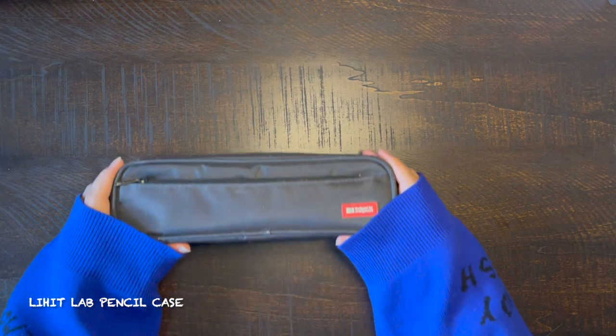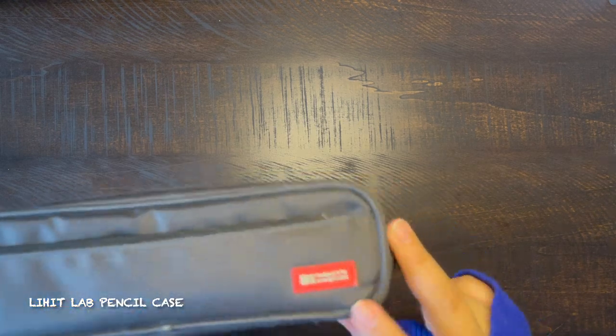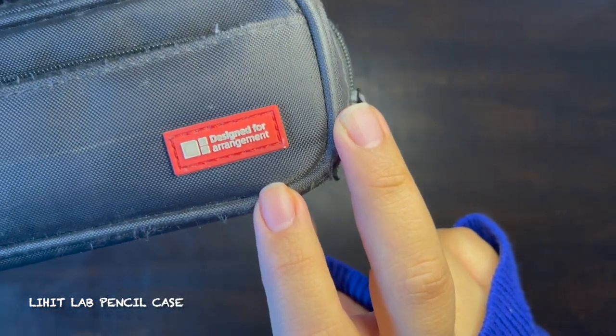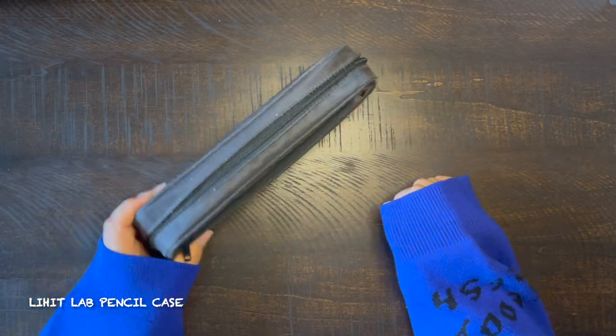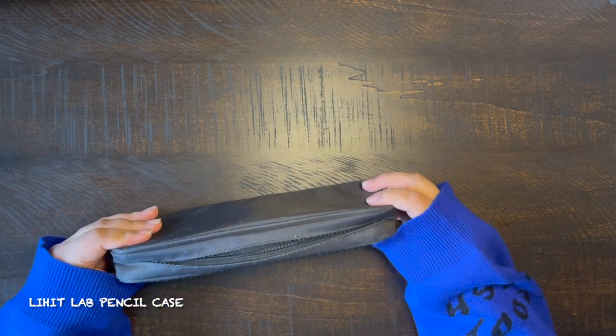The first pencil case I'm going to show today is a Lit Hit Lab pen case. It is 9.4 by 1.8 by 3 inches and I have this one in jet black. It says 'designed for arrangement' on the front. I've had this one for about seven years and it is super reliable and small if you're into small pencil cases.